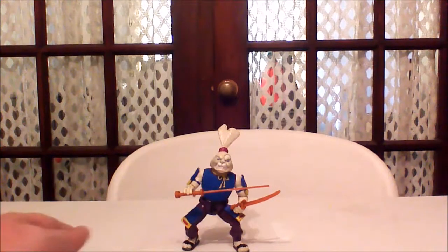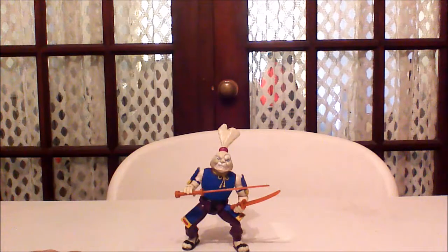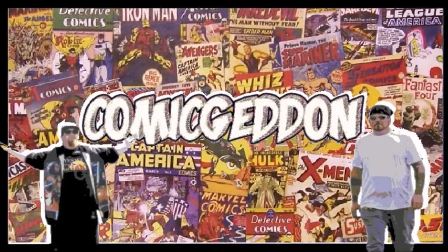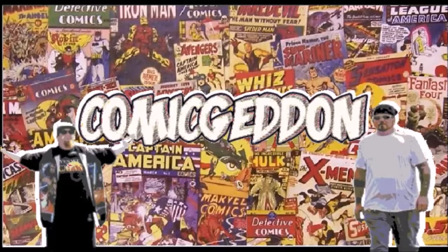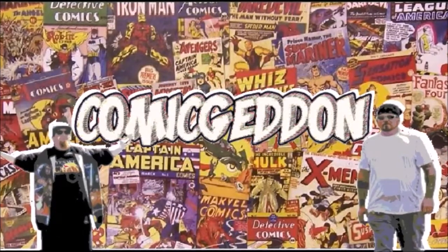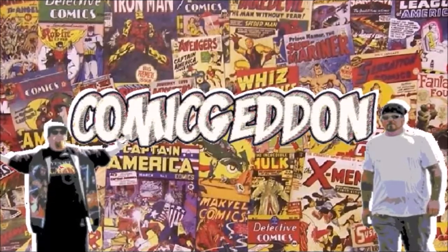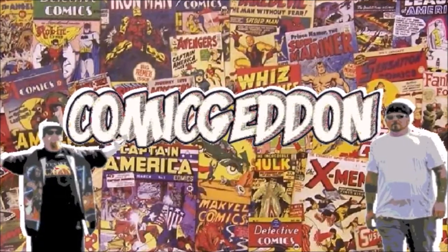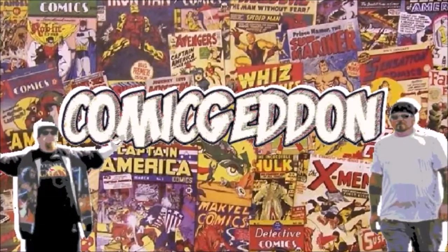So there we go — we have the original Usagi Yojimbo. Thanks for tuning in. If you liked this video, make sure you smash that subscribe button and click the little bell to receive notifications on all our upcoming videos. Hit the like button and leave us a comment so we know how you felt about this video. Don't forget to share with your family and friends. Until next time, I'm Shannon from Come Again, where all geek culture collides.